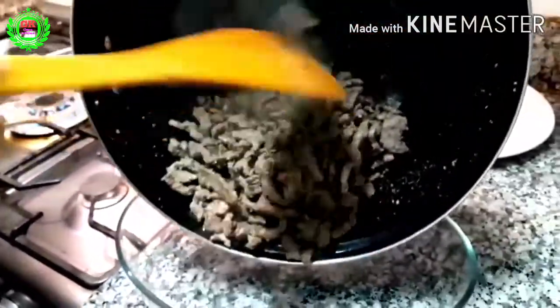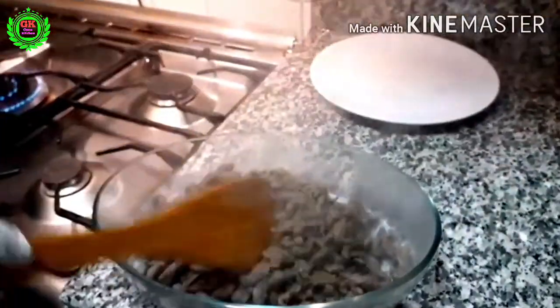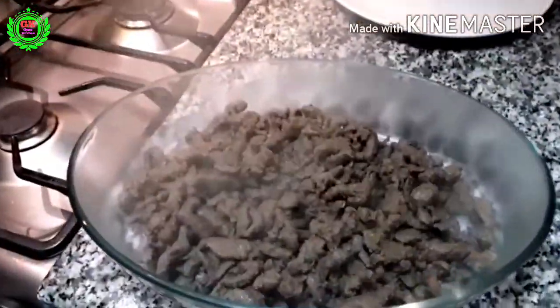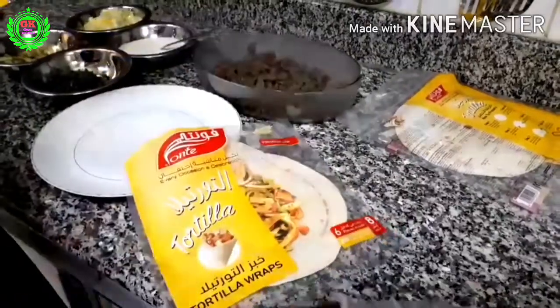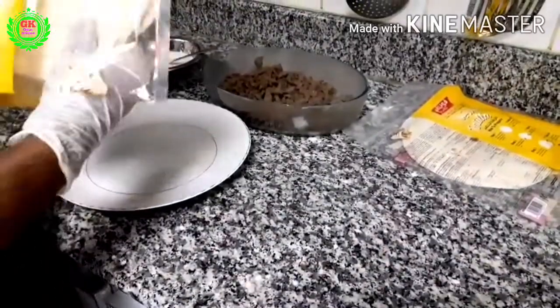When the lamb is cooked, transfer it into another pyrex dish. Then remove the tortilla bread from the packet and place it on a plate.